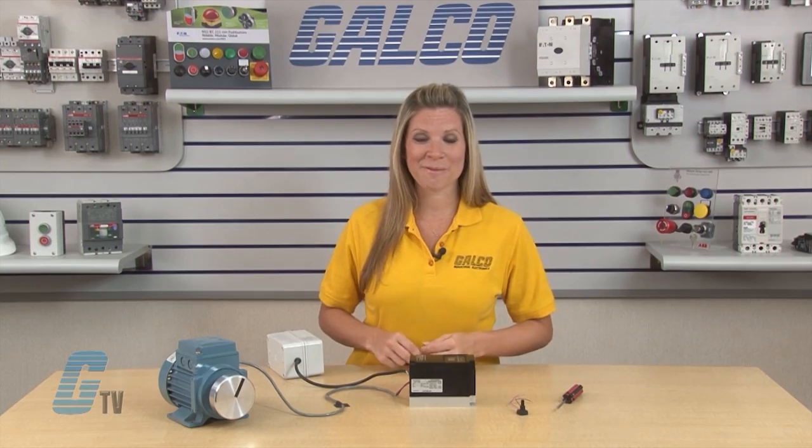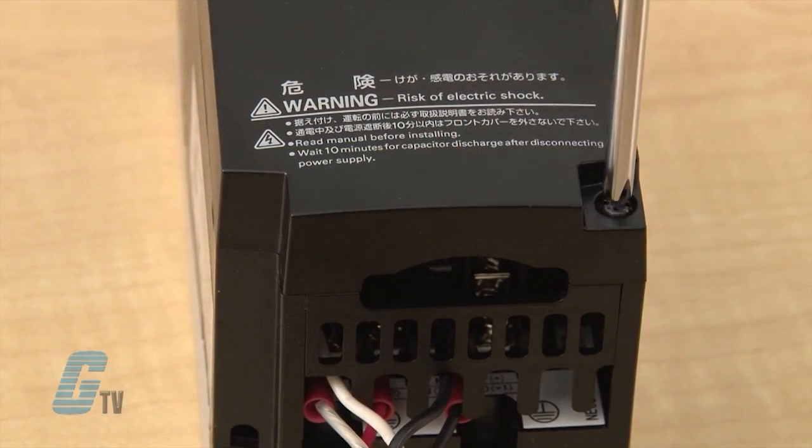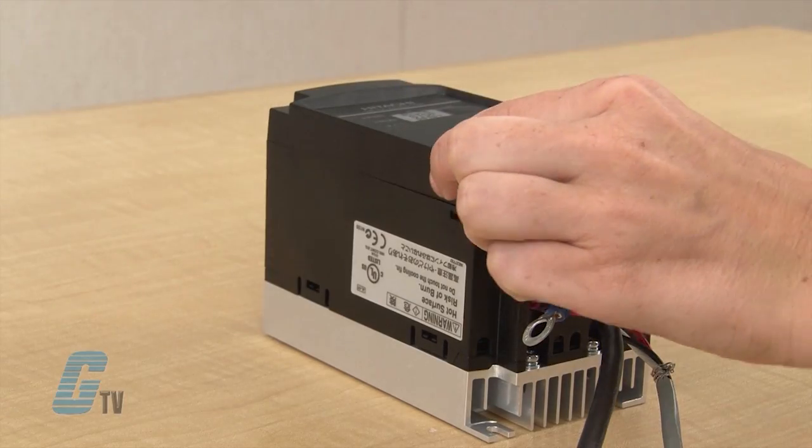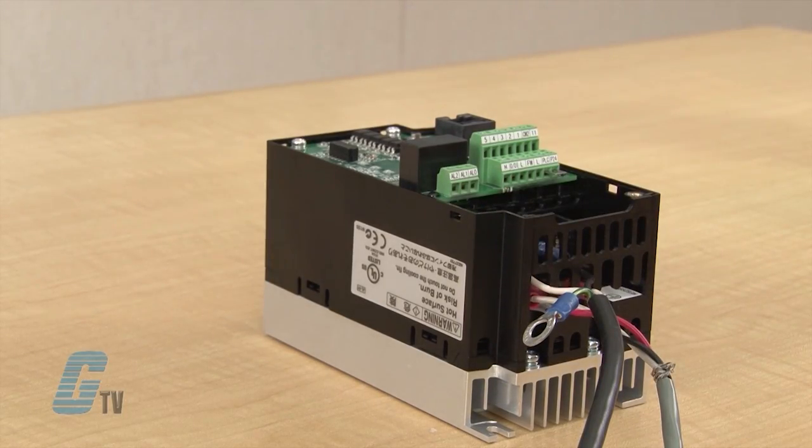I can now begin working on the drive by removing the front cover. This can be done by unfastening the screw in the bottom corner and then depressing the sides where the front panel is latched.